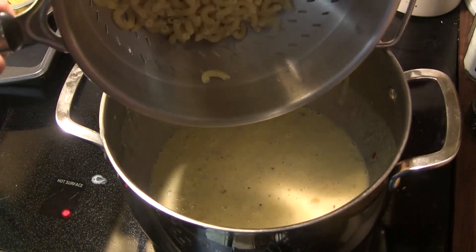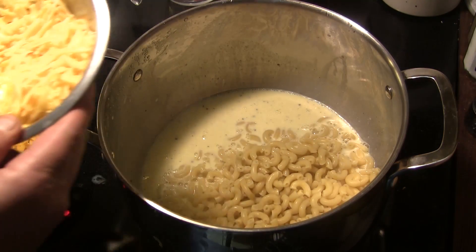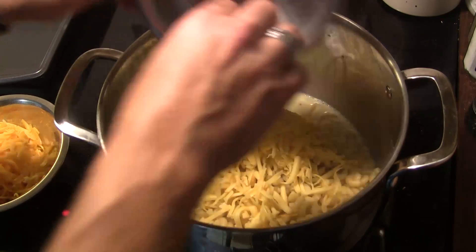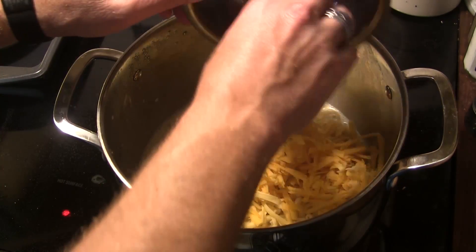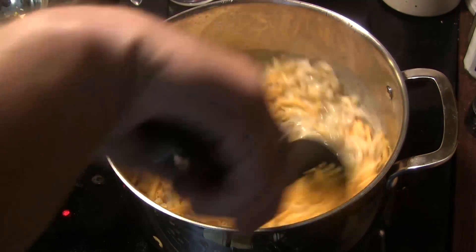Once that's combined, we're going to add our macaroni back in. And to that, I'm going to add one cup of shredded gouda cheese and one cup of shredded cheddar cheese, and then we're going to mix all that together.